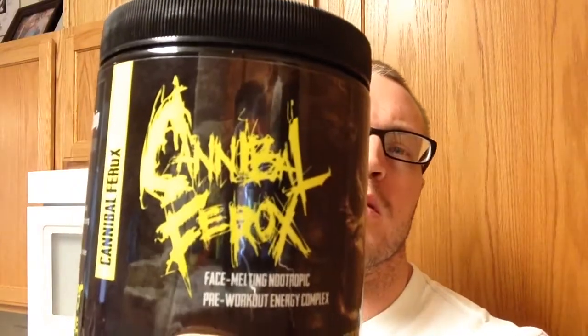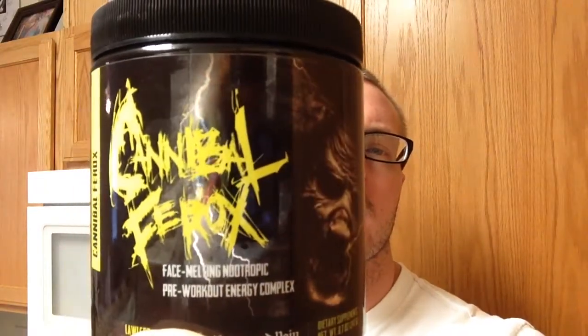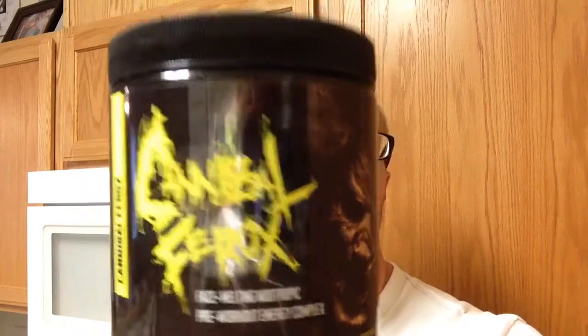How's it going everybody? Mr. Brian Hicks here, and I have a pre-workout stacked review for you. It comes from Chaos and Pain. Their first product is their stimulated pre-workout: Cannibal Ferrix Face Melting Nootropic Pre-Workout Energy Complex.